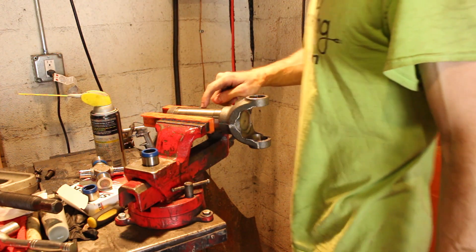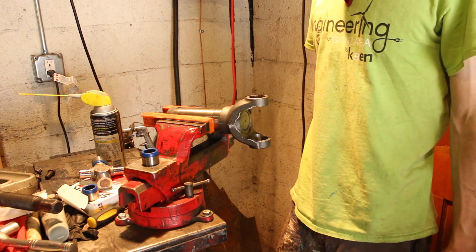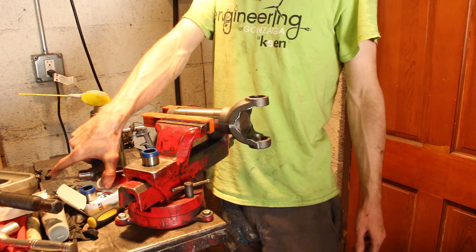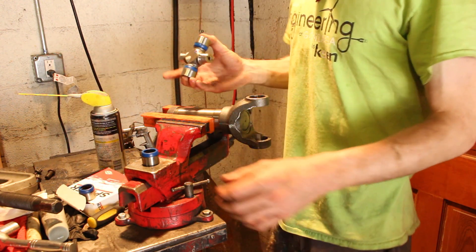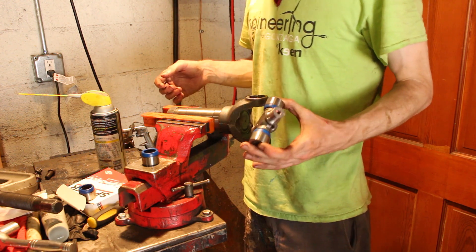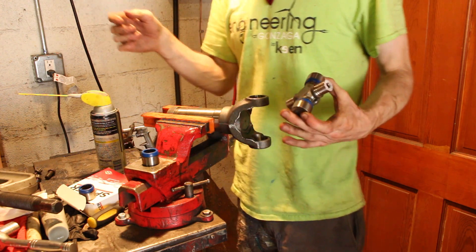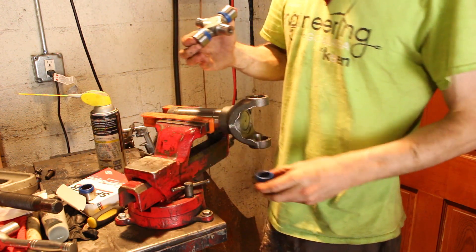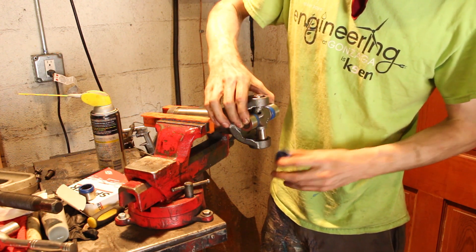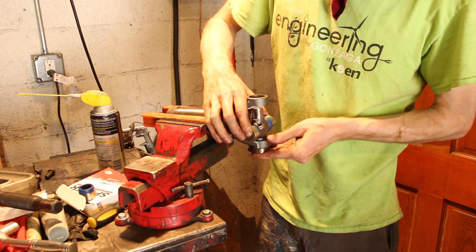So this is the new slip yoke — it's actually one from like a 250 or a 350. Initially I ordered the wrong one. This Bronco was set up for a 1350 series Spicer slip yoke and really a whole driveline setup. The U-joints are also a 1350 series. The Bronco stock, I believe, came with a 1330 series slip yoke, U-joint, whole setup. I have the part numbers and more information in the description if you're following along.